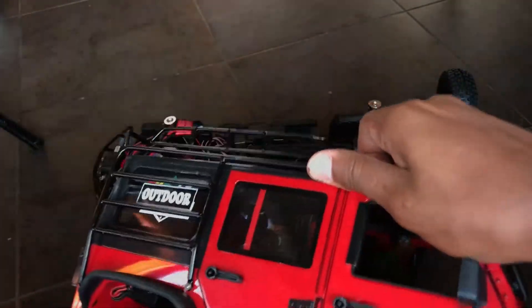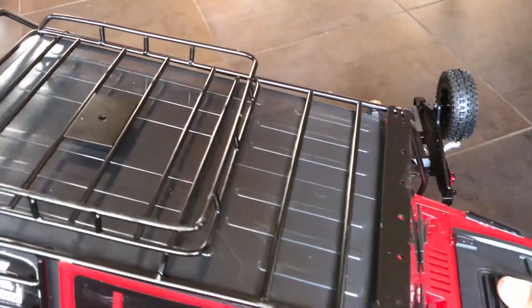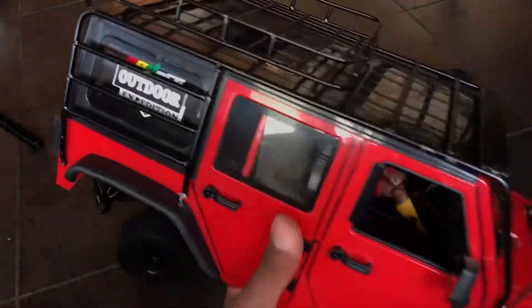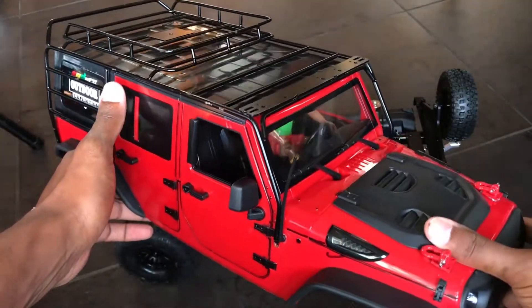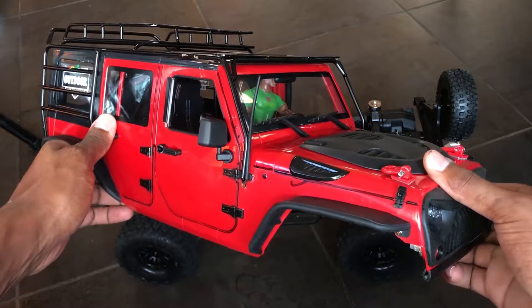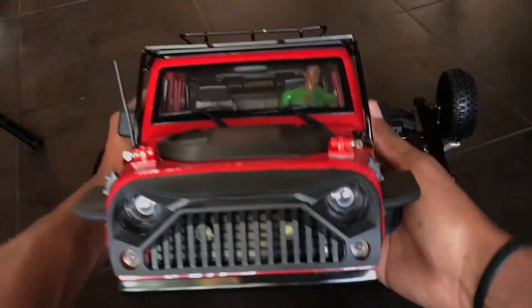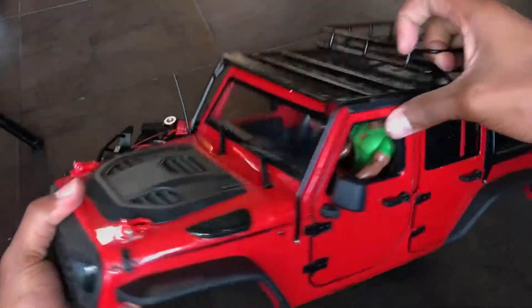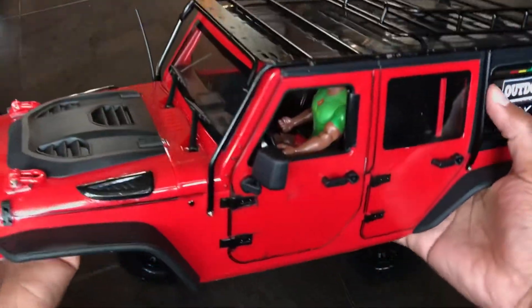Later on I will be doing some crawling with the Jeep, so you will be seeing it in action. It looks very nice on scale, so stay tuned for that — that video will be posted soon. Sorry that the camera is all up in the Jeep's view. Here it is — that's the body from the front right, from the front, and from the front left. Nice on scale.